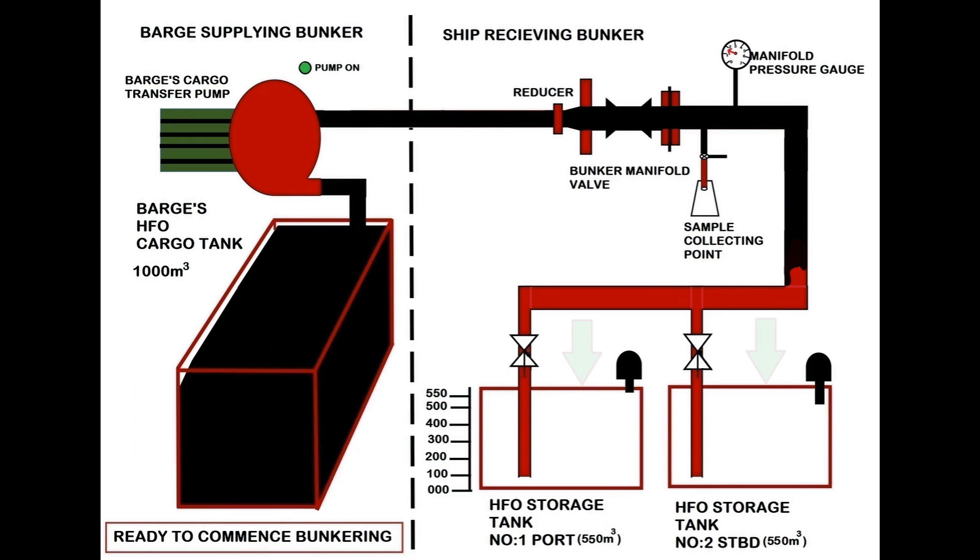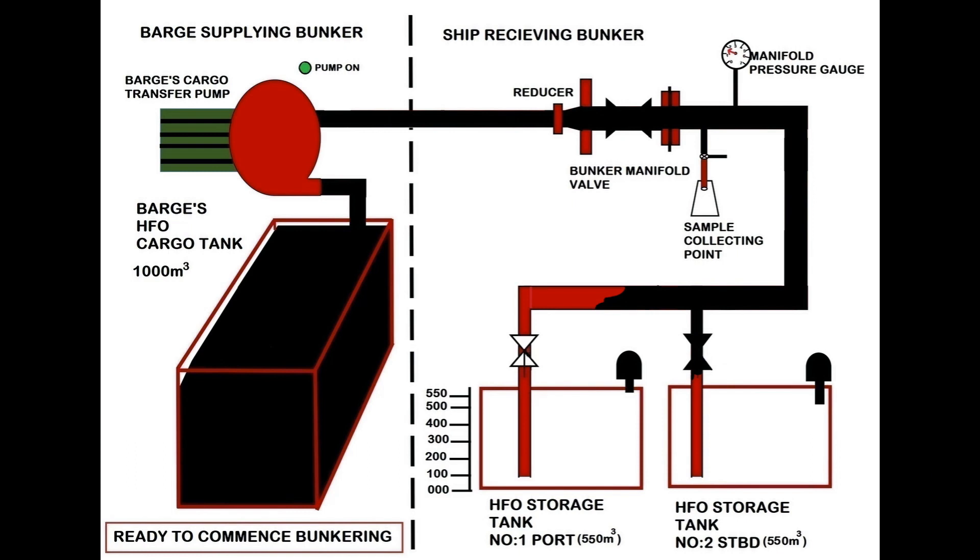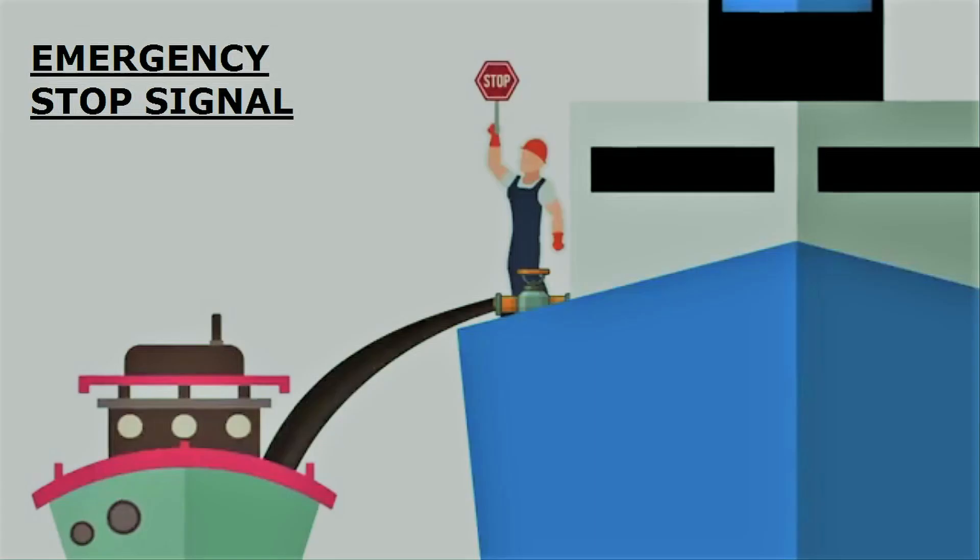Here we will be bunkering two empty tanks, each with 500 cubic metres of HFO. Once bunkering is started, keep a proper lookout on the bunker manifold for any leaks and also monitor the manifold pressure. If there is any leak or pressure rise, immediately pass the signal to stop bunkering to the barge.